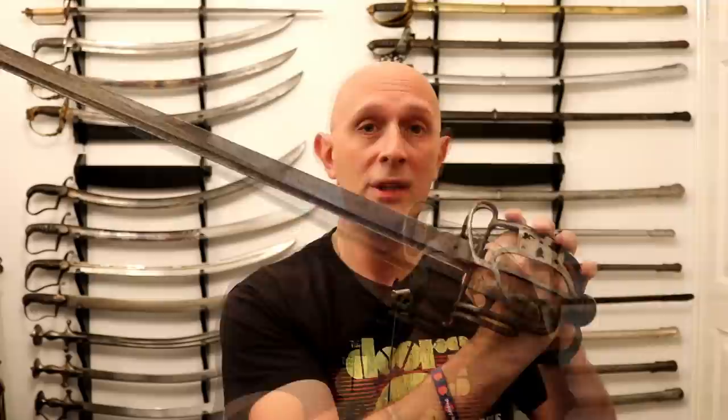So that is your quick, fast and dirty introduction to British basket-hilted backswords. Thanks for watching — we've got extra videos on Patreon. Please give our Facebook a like and subscribe if you haven't already. Cheers folks!